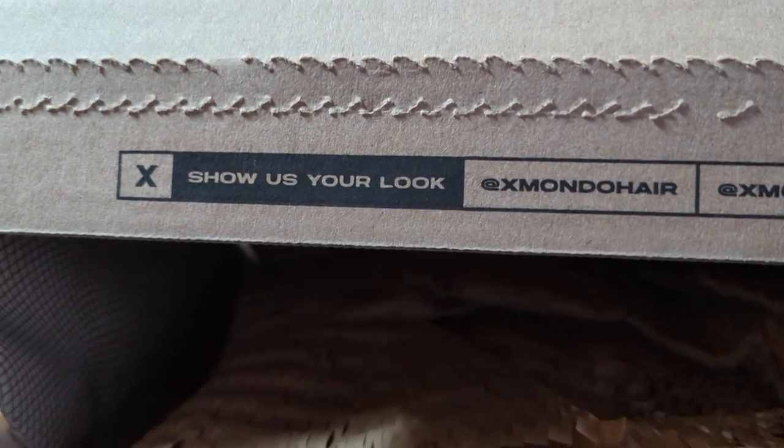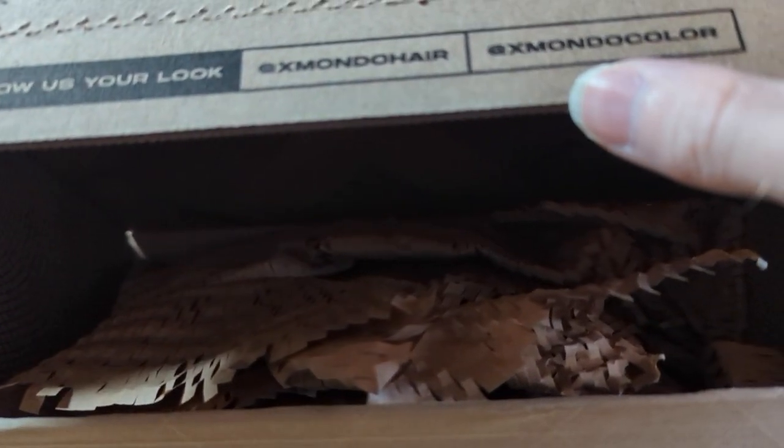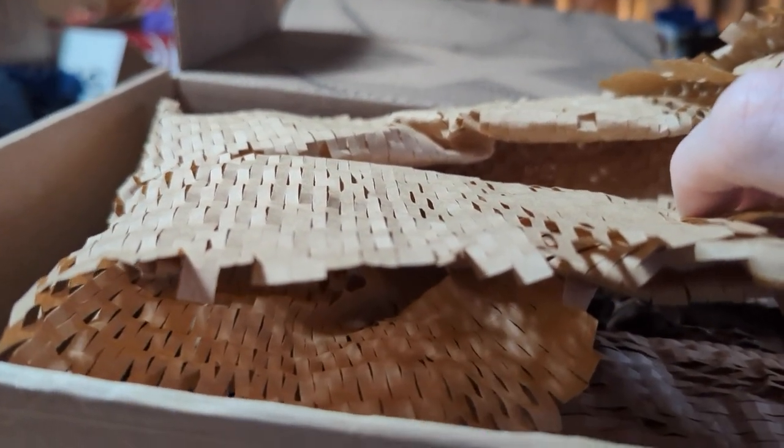Alright, so there's a 'show us your look' and it's at X Mondo Hair and X Mondo Color — that might give you more of a clue what it is. And then there's a big old X. Starting off, the packing material is not like those disgusting popcorn peanuts — it's like shredded up paper, and the three items are also wrapped in the shredded paper. Let's see what this first one is.